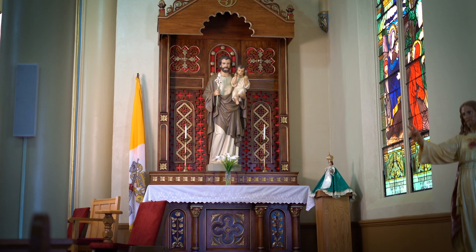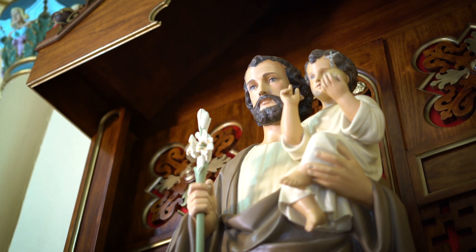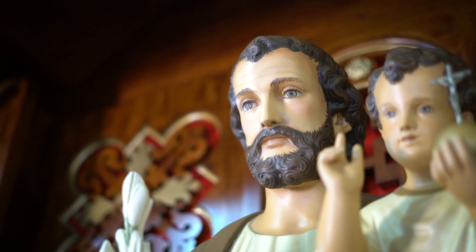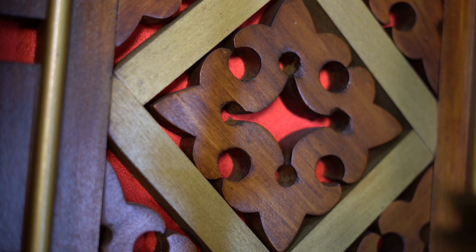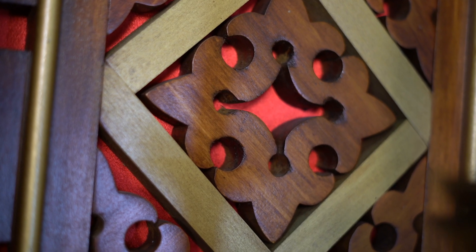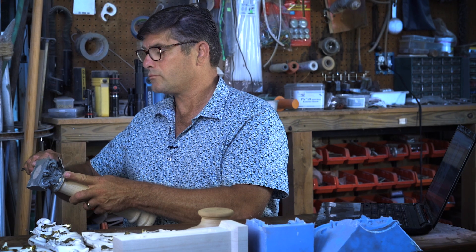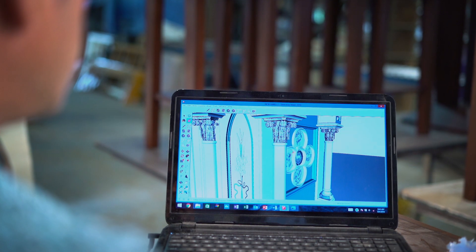Working with Carl was great. It helped me to understand some things with liturgical furniture that they don't even necessarily teach you in seminary. There first of all has to be a sense of prayer about it, and knowing where God is going to take you in that, and letting the Holy Spirit guide that project. But also being able to work with the people who are doing it — giving them your ideas or what you're thinking, and then giving them the freedom to use their skills and artistry in making that dream come true.